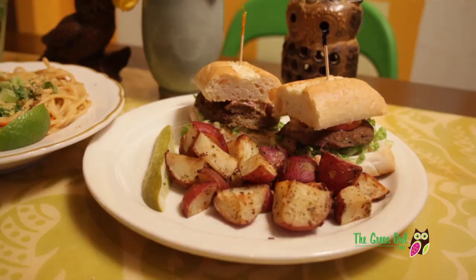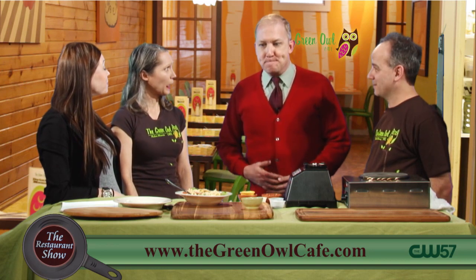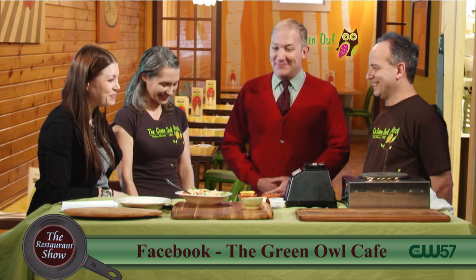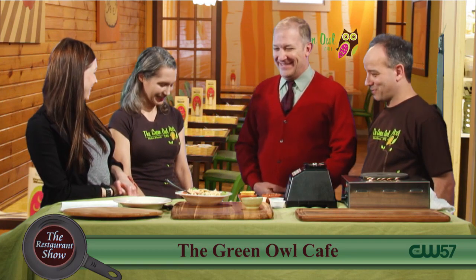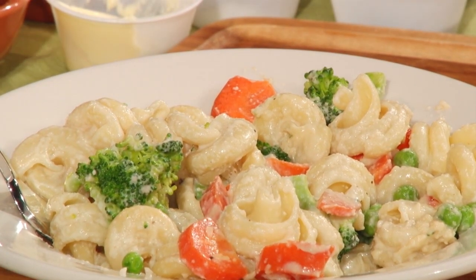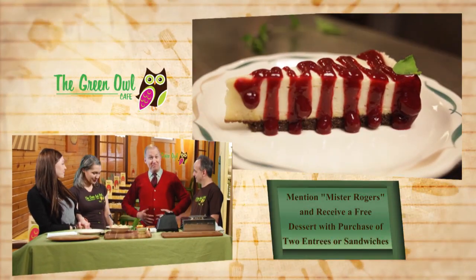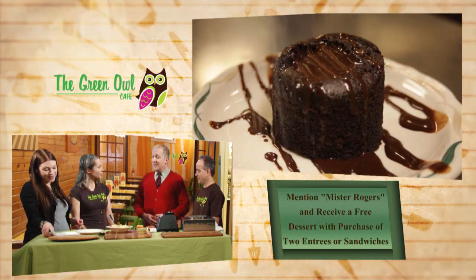Thank you. You know, I'm a vegetarian. I did not know that — are you a vegetarian? I am. For making a restaurant where we can all feel good about what we eat — delicious. Like I always say, I don't want to eat anything that has a mother. You know what would be super? A little Alfredo, maybe? I would be super if I could have a little bit of that Alfredo there. As a good neighbor, I can't but share some Alfredo with you. I wanted to mention that everyone who comes into the Green Owl and mentions the famous vegetarian they saw on the show today will get a free dessert with the purchase of two entrees or sandwiches.